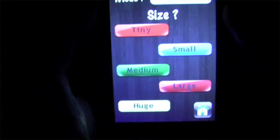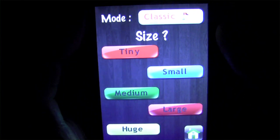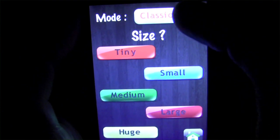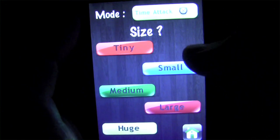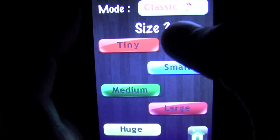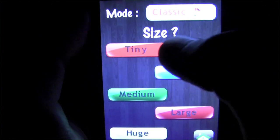Straight off the bat, you're allowed a couple of different options as far as the actual game. You can choose classic mode or you can choose time attack. And then you can choose the size of the board itself. For the sake of this review, we're going to do classic so I have as much time as I want, and then we're going to do tiny, just to keep things simple.